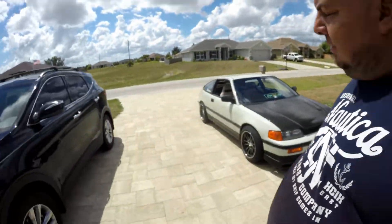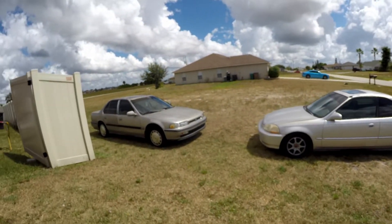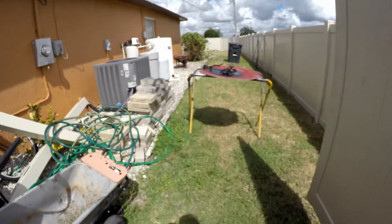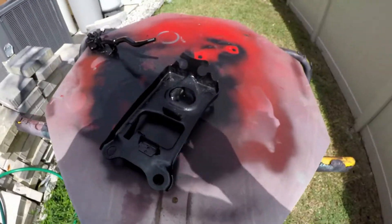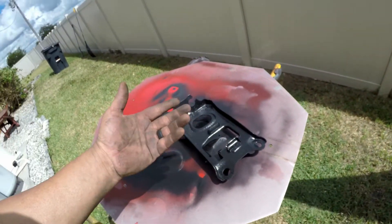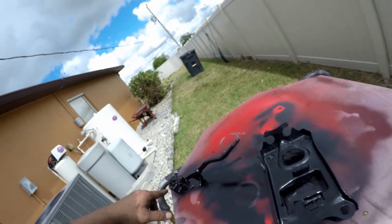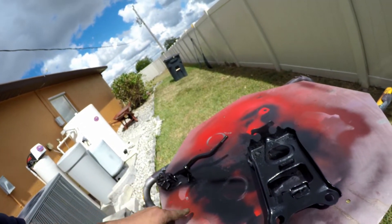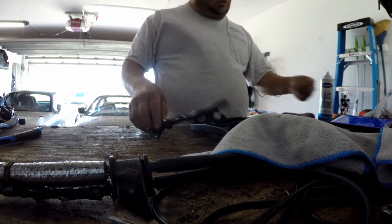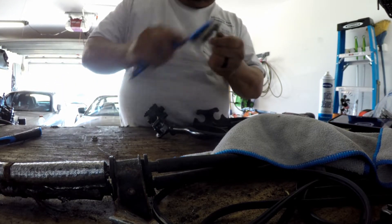Alright guys, look at that — beautiful! My daily, and that's the baby that we're doing this to. So I painted it. I'm gonna let it dry for half an hour or so before I put my hands all over it. It's already painted on both sides. That's today.